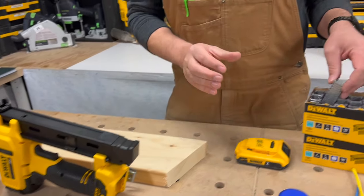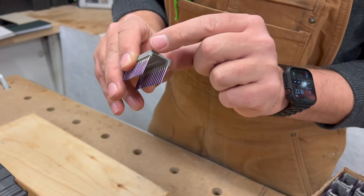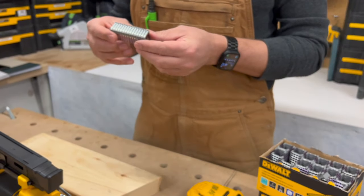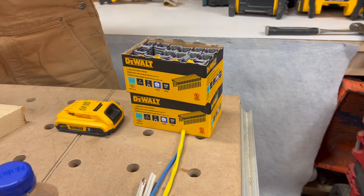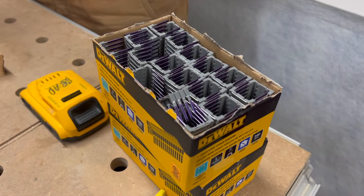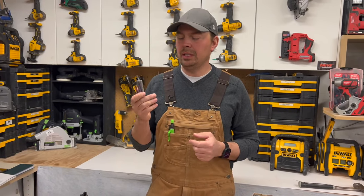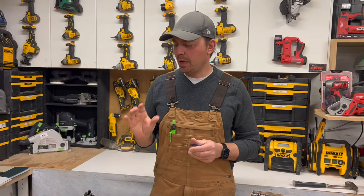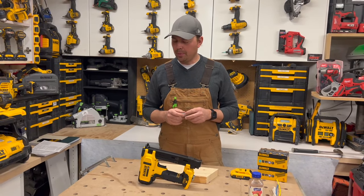These staples are insulated on the top — just the top and a little bit of the sides, it's got some plastic on it. That allows you to use them in different states, different provinces, whatever. Just make sure you check with your local building code because I know they're not approved everywhere, so just really double check before you buy into this that you're actually allowed to use these. We're allowed to use them here, and that's why I bought it.